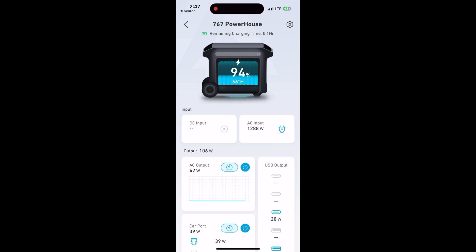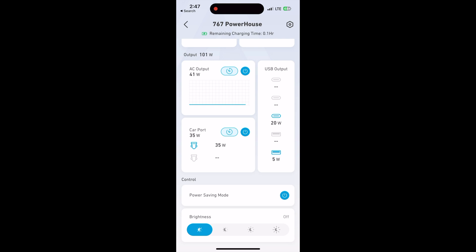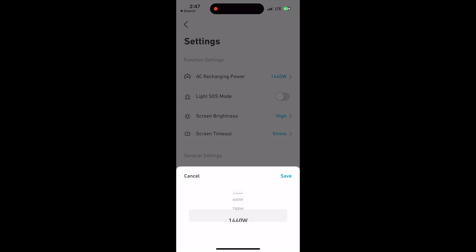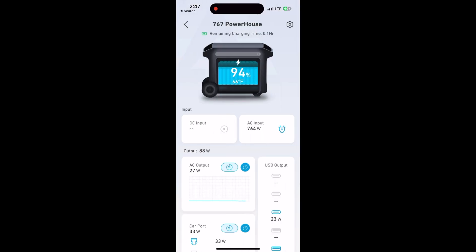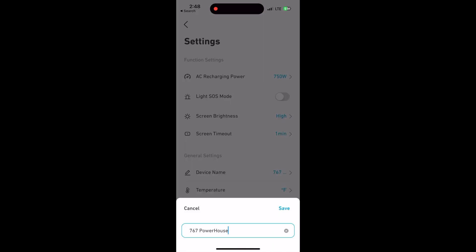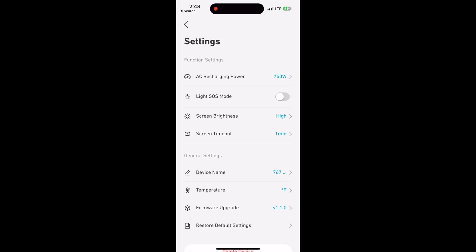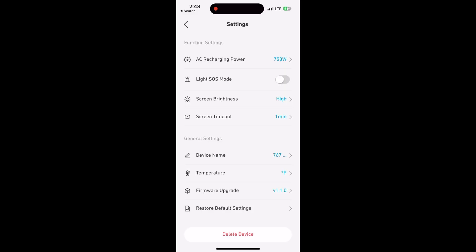Looking at the app, you can see it's at 94% charged, 66 degrees, with 0.1 hours remaining. It shows DC input, AC output, car port output, and USB output. You can toggle the AC or car ports on or off from the app, adjust power saving mode, and change the light bar brightness. In settings you can choose what wattage the unit charges at — when I dropped it down, the AC input dropped to around 758–770 watts. You can also set SOS light mode, screen brightness, screen timeout, rename the device, switch Fahrenheit to Celsius, update firmware, or restore factory settings.